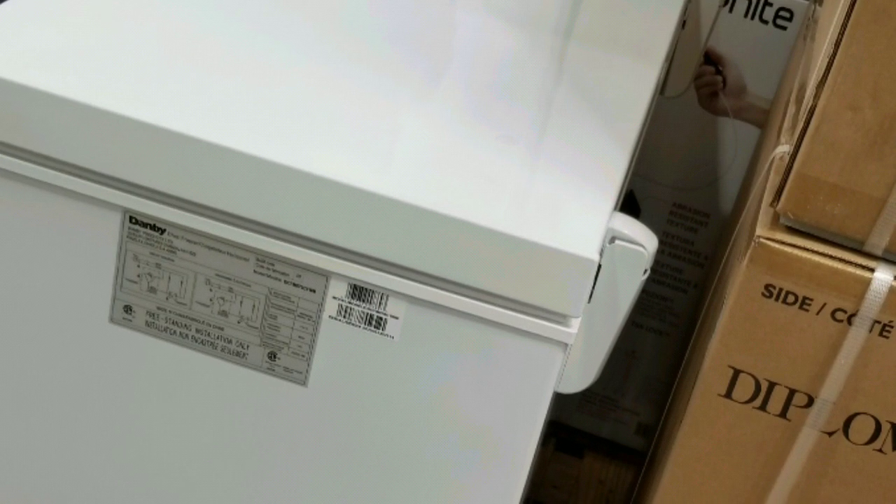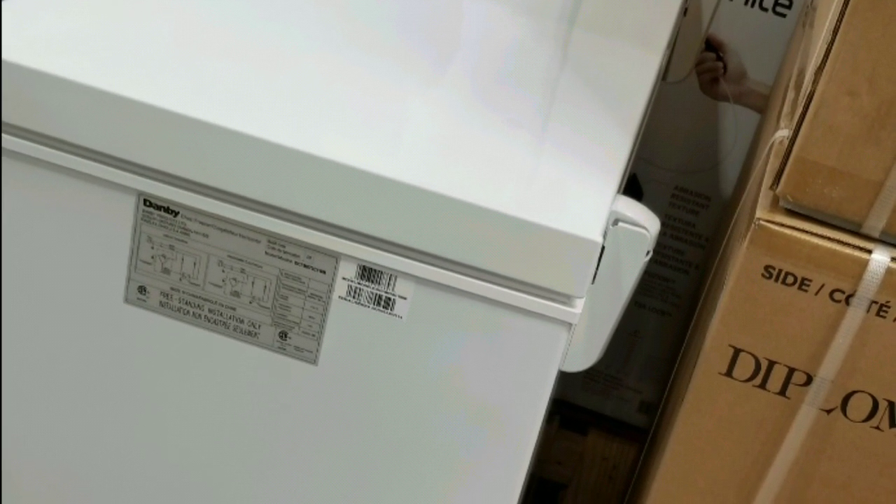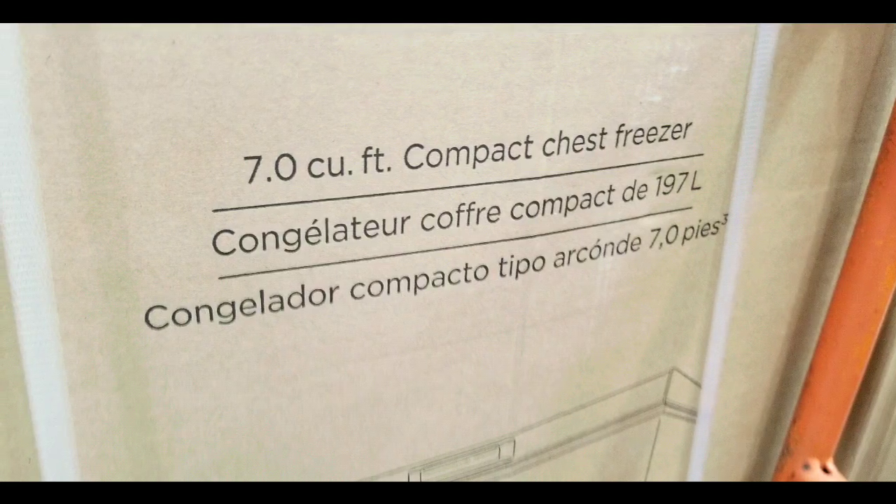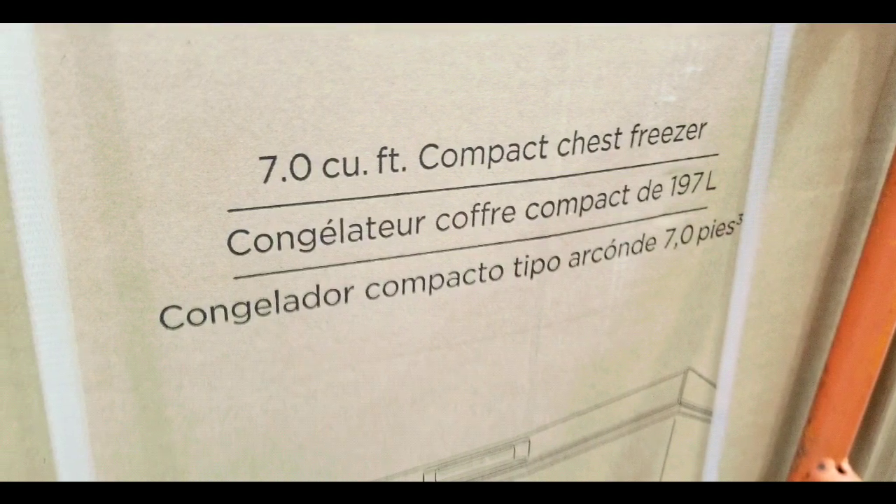There's about an inch of clearance for the hinges, and the lid opens straight up 90 degrees. So you'll probably need about 50 or so inches of total vertical clearance when the lid is open.